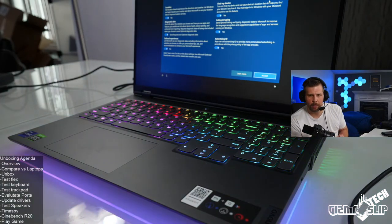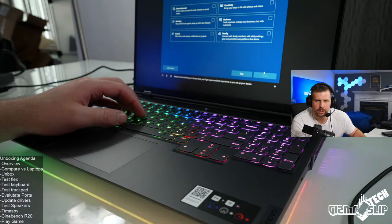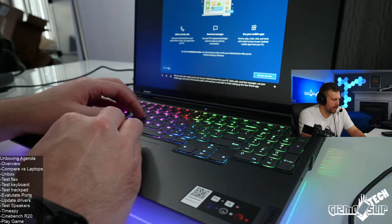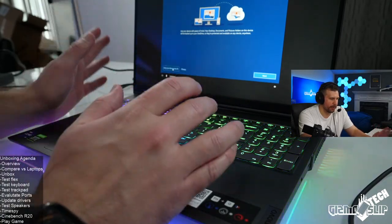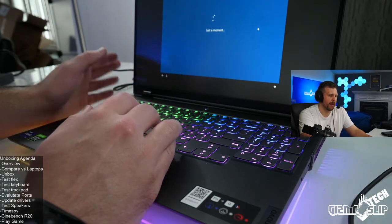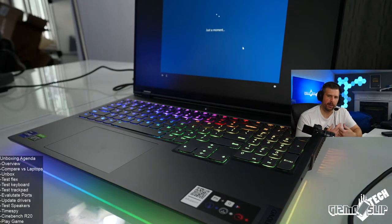Regarding when this is available in India — I'm not sure. On pricing: I think the ultra-premium spec machines like this one probably won't see price drops for a while. For high-demand series like the Scar 15, Zephyrus G15, and Legion — prices won't drop for a long time, but you'll see better availability over the next few months. Competing laptops that aren't selling quite as well might have price drops or sales.